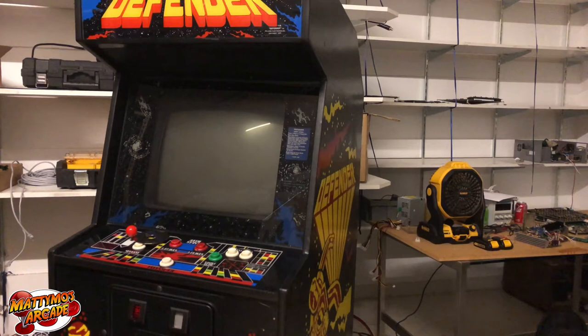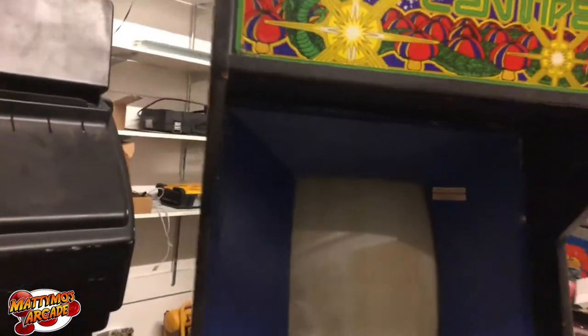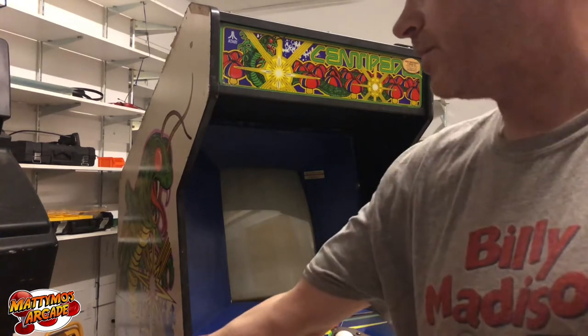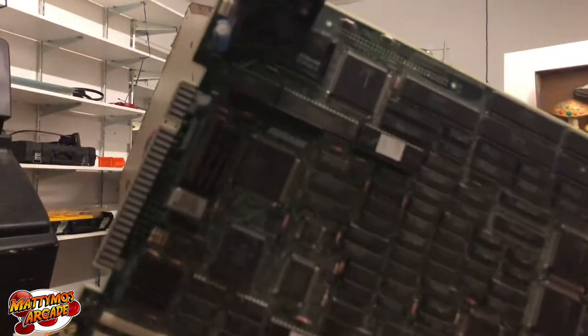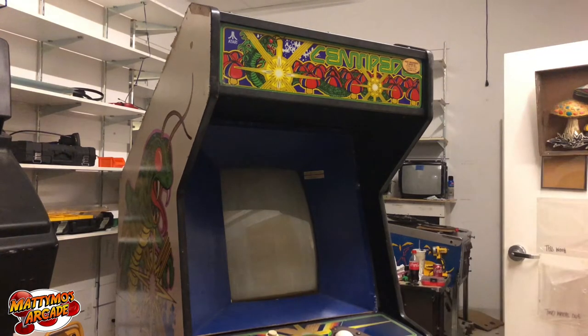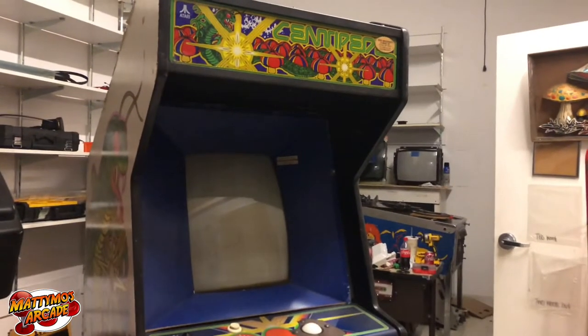I'm pretty familiar with Defender now, been working on the Stargate which is basically the same cabinet, so I'm gonna go through this and get it rock-solid. Then we have the Centipede — we actually traded our nicer one and bought this one. It's a Cowboys of Muu Mesa so we're gonna build a cabinet for that. For now I'm gonna yank the monitor, take it back to the house, rebuild it, cap it, and that'll be its own video.